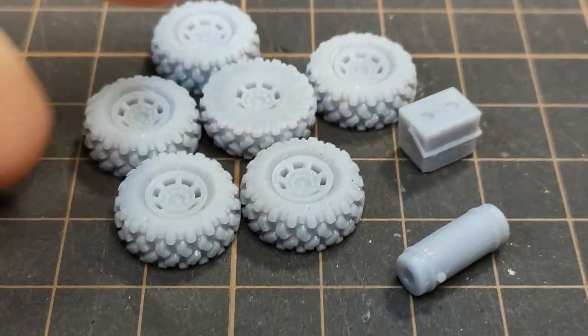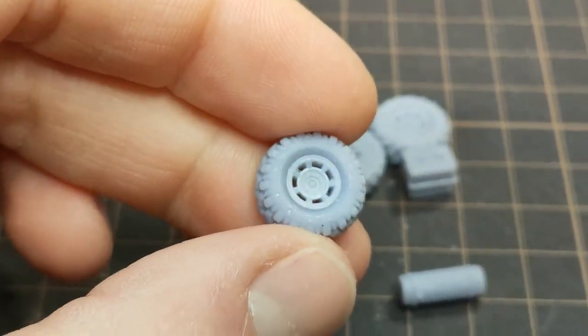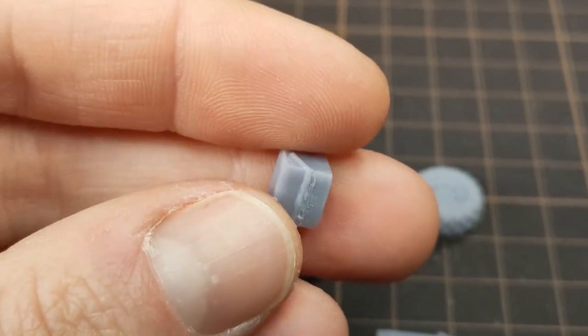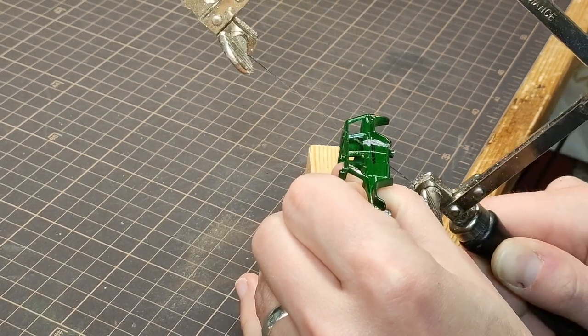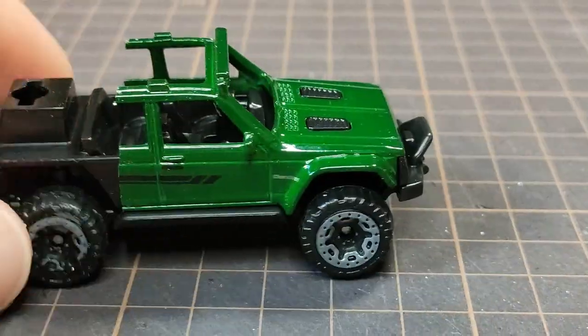I always make multiples of everything at different angles, just in case they don't print well. I select the best specimens and start chopping the Jeep in half. This casting has a bunch of extra stuff on the roof, so I got to grinding with my new carbide burrs.